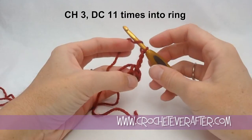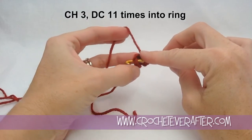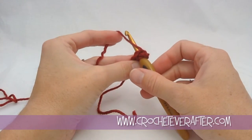All of your yarn overs will always be back to front. I insert my hook through the center of my ring — just get your tail out of the way. Then I yarn over, but it's more of a layover — it just kind of lays over the top of your hook. Turn it down a little bit to catch it and pull it through.